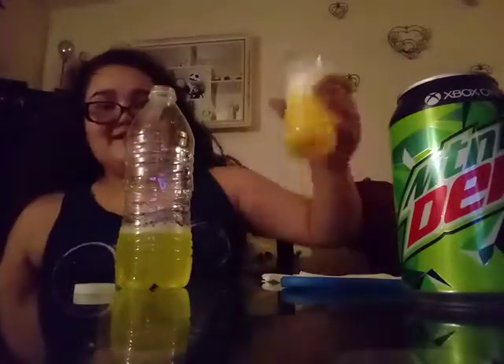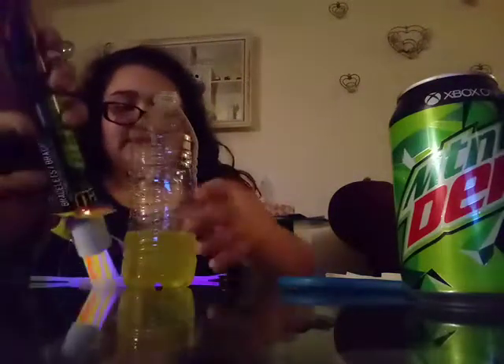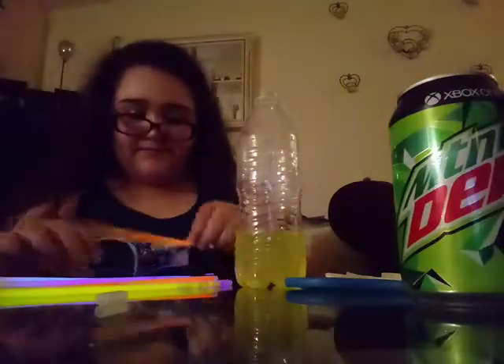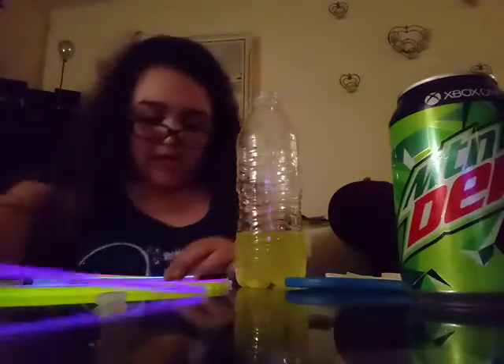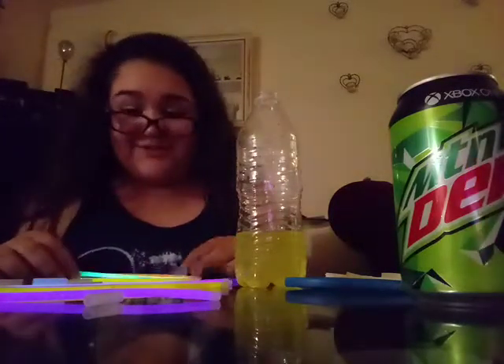It really looks kind of yellow. You're gonna need to get these glow sticks — they're already cracked from the one we did before. We got one of every color. It's really messy, so hope you don't mind. Don't do this in front of your mom — she'll get really mad.